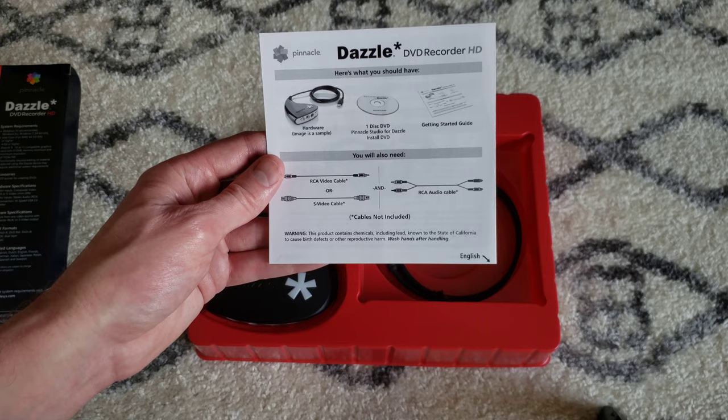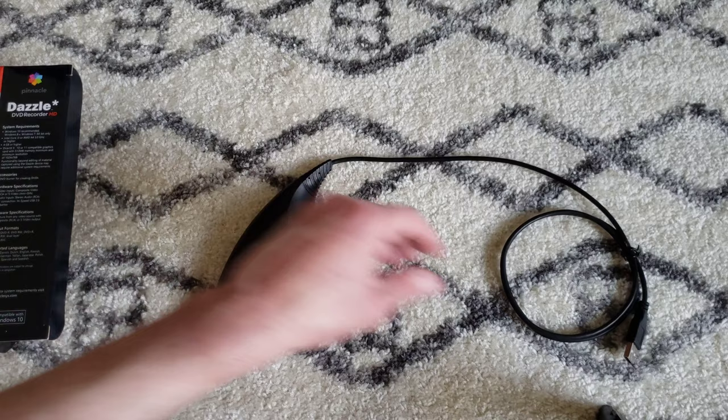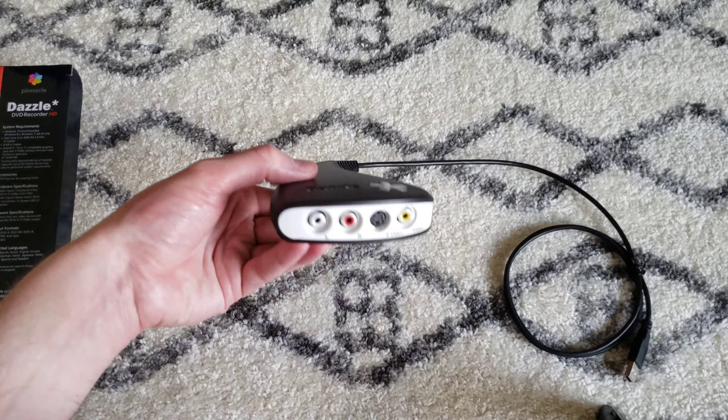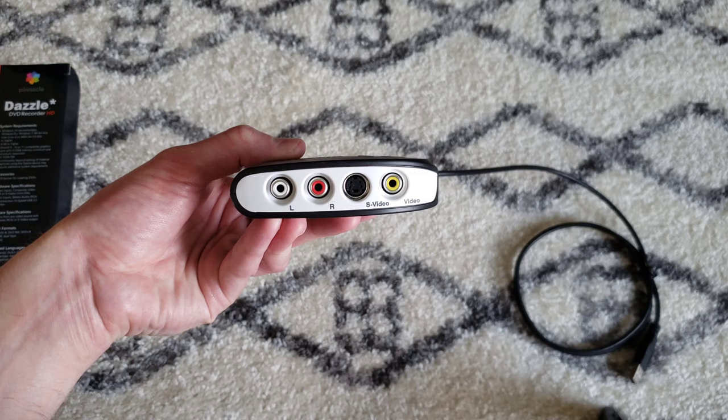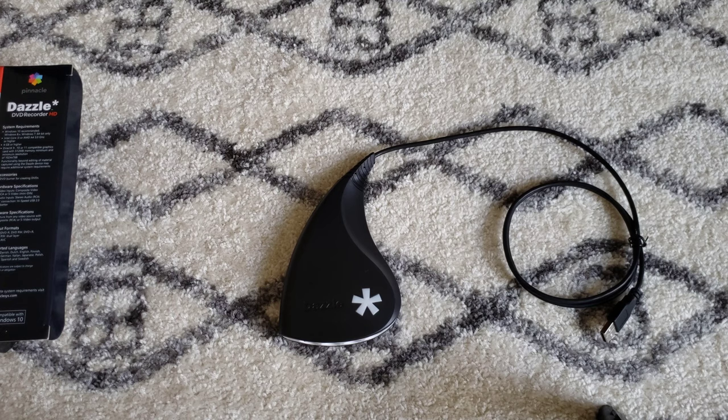So here's our unit here. Let's go ahead and take it out of the plastic — and this is what it looks like. It's got the USB cable; this is the piece that's going to hook into our computer. Here's where your RCA cables hook in or your S-video, depending on what you have to plug in. Pretty straightforward looking little device. From here, I'm going to show you how I'm going to hook this up to the Wii and then hook it up to the computer.